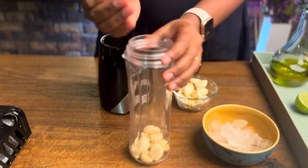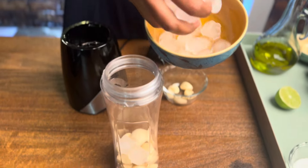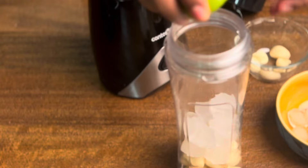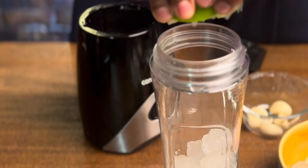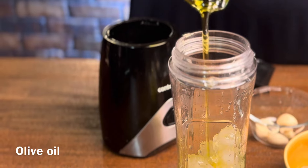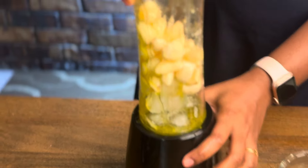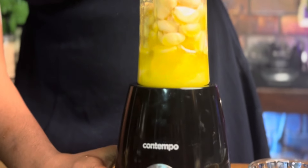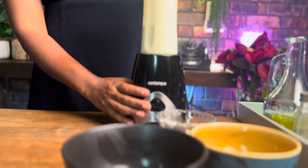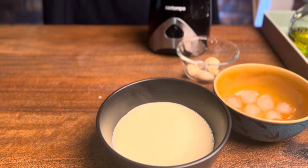Now make a garlic aioli sauce. Add 1 cup of garlic, add ice cubes, half spoon salt, half a lemon squeezed, and a little olive oil. Grind it into a nice smooth sauce and mix it in a bowl with a little pepper and sugar.